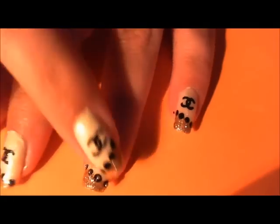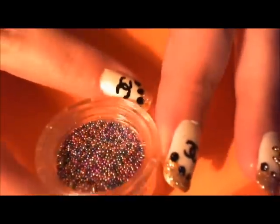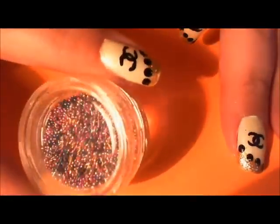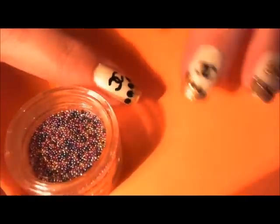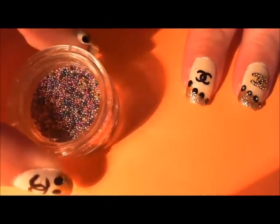As you can see on my accent nails I've added these little steel beads — they're actually steel balls, they don't have holes in them. You can get them from a lot of nail art suppliers online. I believe I got mine from BornPrettyStore.com, but I'll have more info on where you can get these.